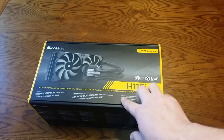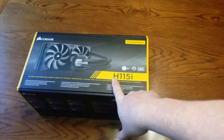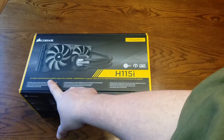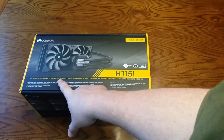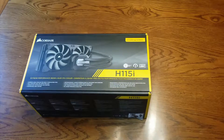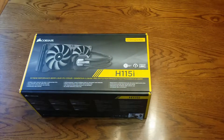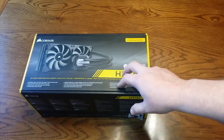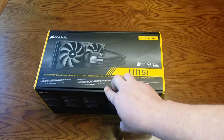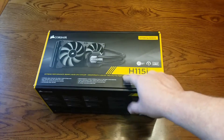Hello everybody, TikTok here. Today I'm going to be unboxing the Corsair H115i. It is an extreme 280 millimeter liquid CPU cooler which I am going to be hooking up to the 7700K, and you can watch a video coming up to see the performance of it and how well it does. But for right now we're just going to go ahead and unbox this.